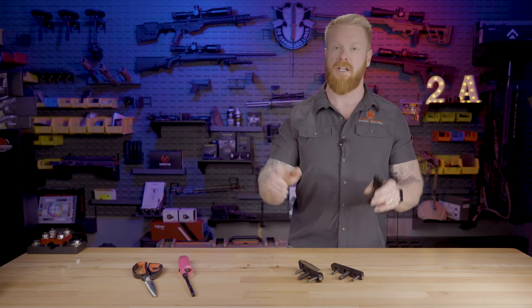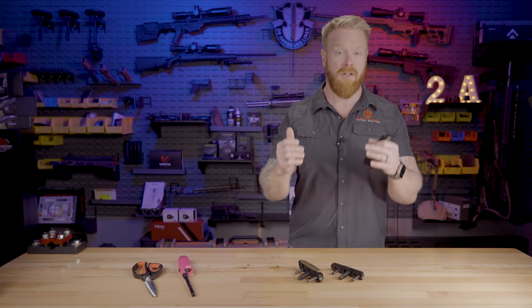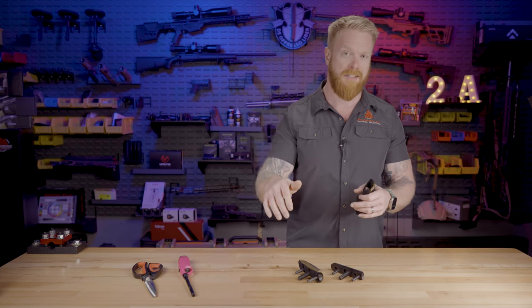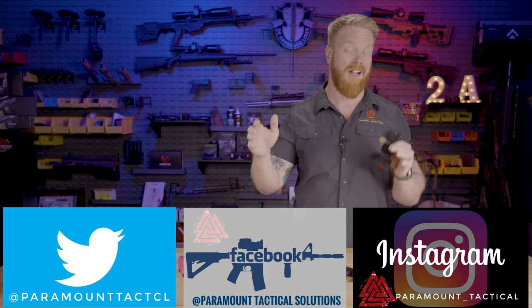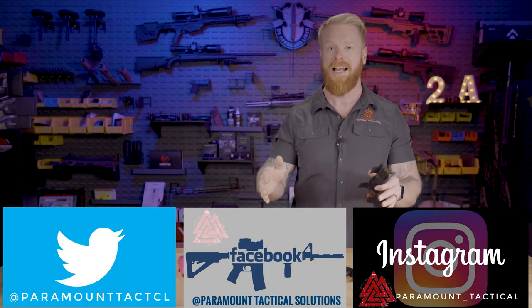Before we get into the modifications, if you enjoy content like this delivered by people with real world experience, make sure you subscribe, hit the like button, and throw a comment down below. Make sure you follow us on our other social media sites. Every Wednesday at 7 p.m. Eastern time, right here on this YouTube channel, we have our live Dangerous Liberty podcast — we talk about guns, gear, politics, and everything else. We have special guests on all the time, and you get to interact with us live, ask questions, and it's a lot of fun.